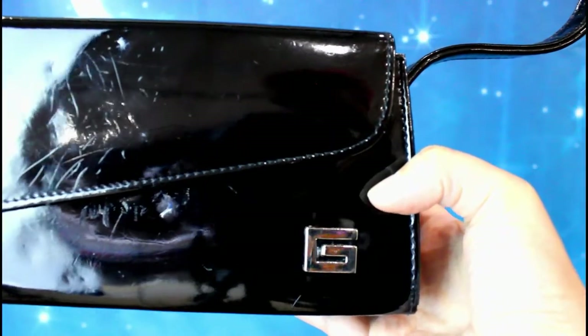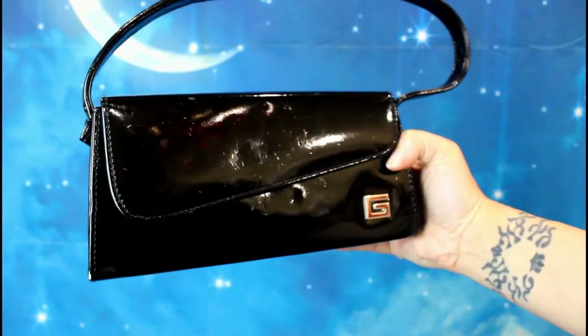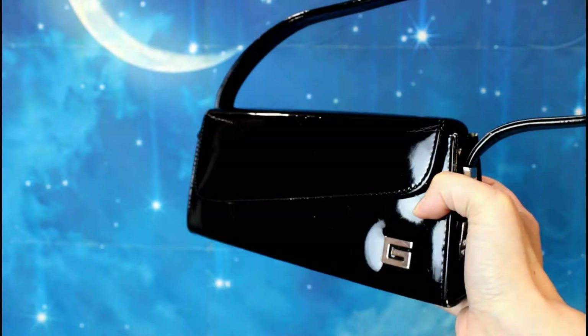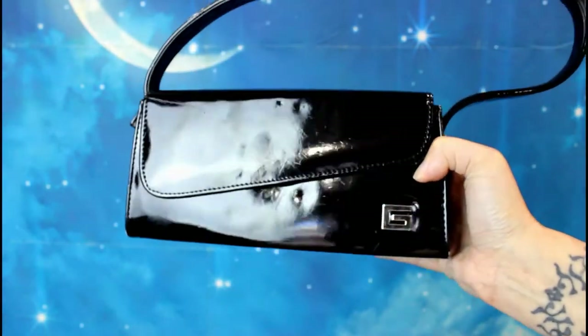It's not in bad condition but there's definitely some damage and some scratches on the surface. I really like the shape and size of this bag. I'm going to take the handle off and turn it into a clutch, and then cover the surface with some lace and some other embellishments to hide all the scratches.